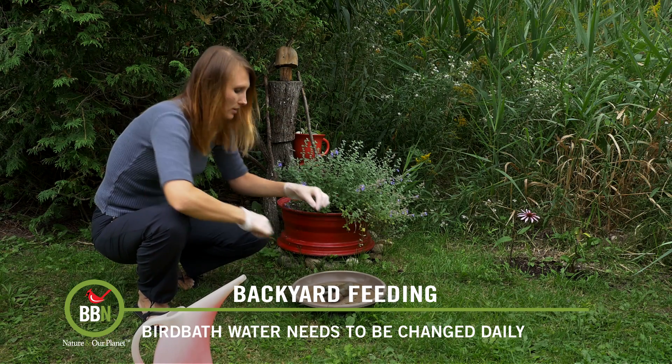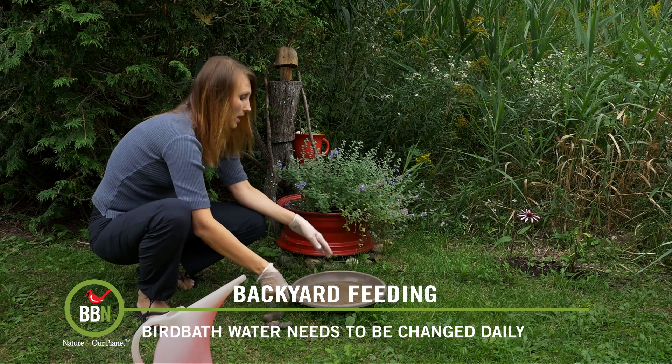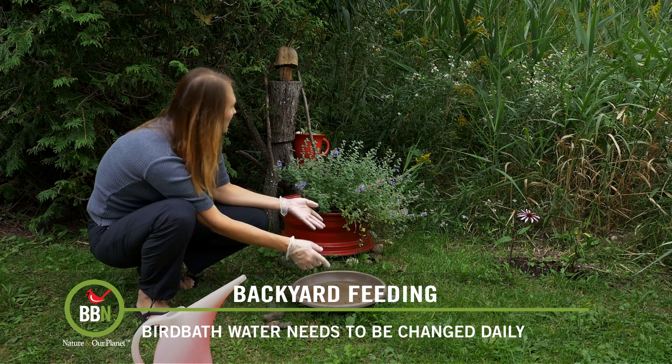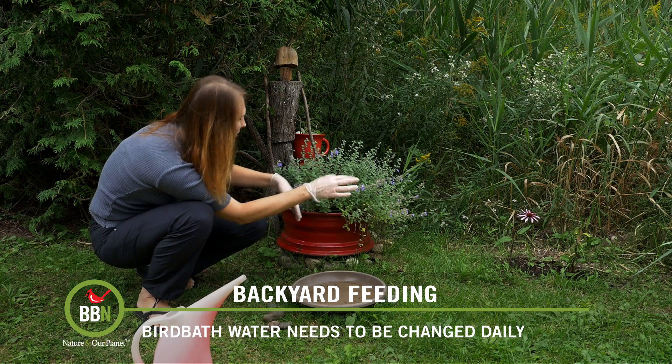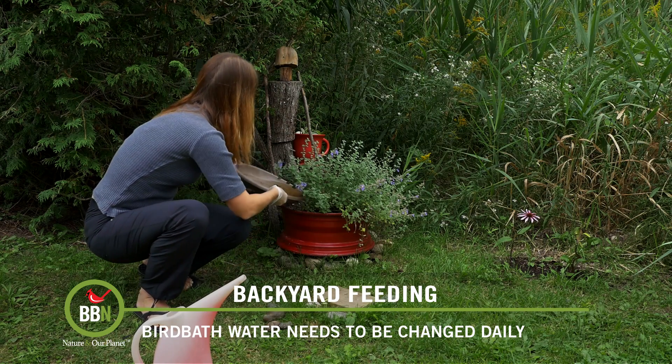First the stones come out. Bird feces are actually pretty good fertilizers for plants. That's why I have my flower pots and other plants around here. So I just dump this water into the plants.